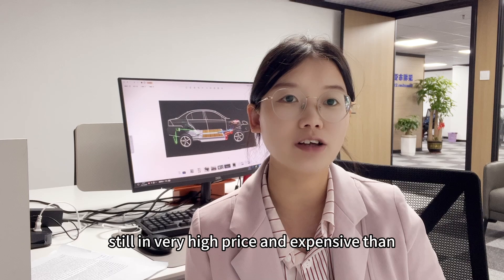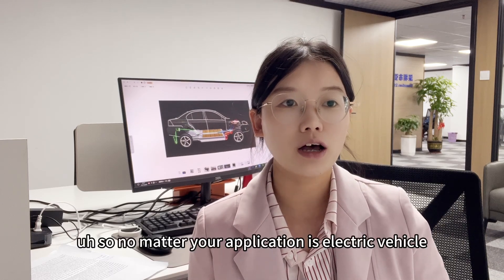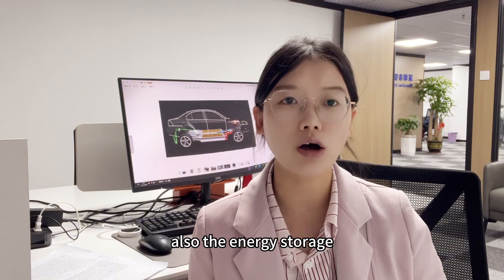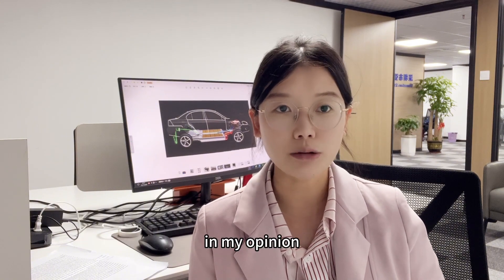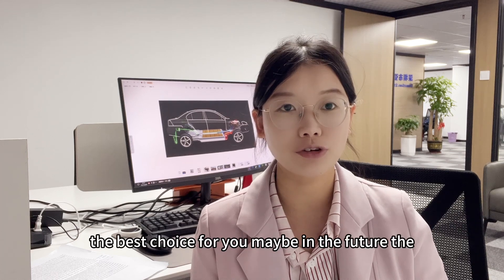Lithium ion and lithium iron phosphate batteries remain more affordable. So no matter your application — whether electric vehicles or solar energy storage — lithium batteries are still the best choice.